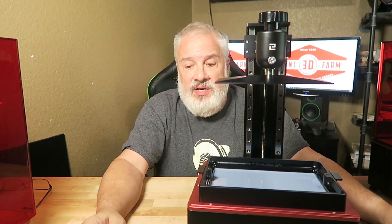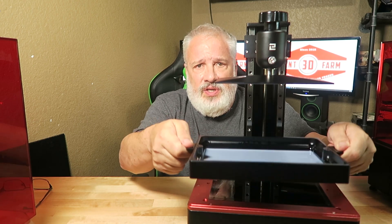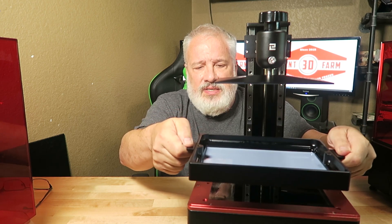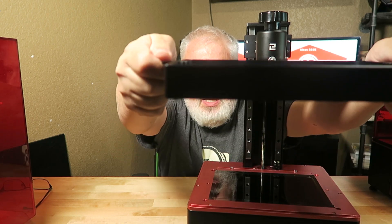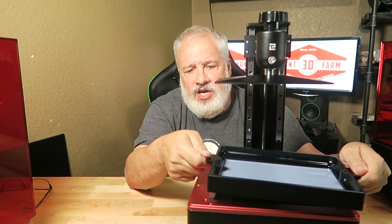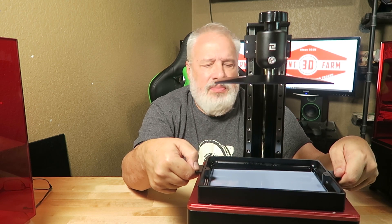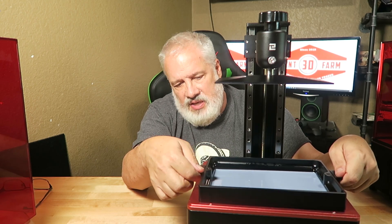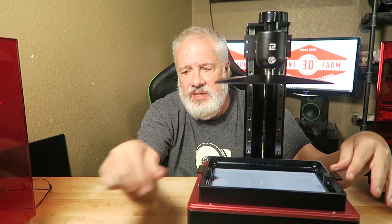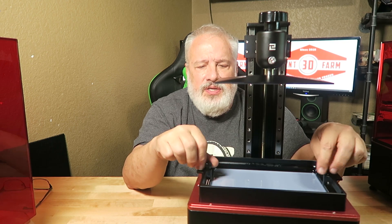I'm not real keen on these screws here that you remove, because there's always a chance when you're pulling these up you're going to drop them into the vat of resin. I do have a little bit of resin in the vat here that I'm being super duper careful with. So I'm going to lift this up — as you can see it's really nice because you don't get your fingers down in it but you can lift up the vat. On the bottom there are small screws, and there are four recessed holes that allow you to fiddle it up. You can see that the tray is locked in, the vat is locked in. That way you'll know exactly where to put these screws on.